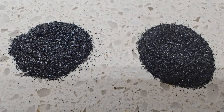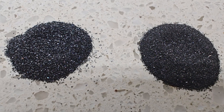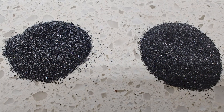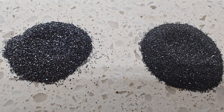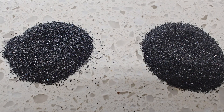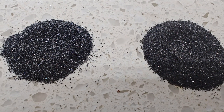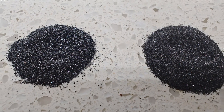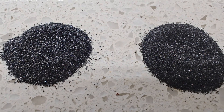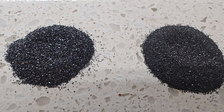Here are the two grits. The one on the left is the Rock Shed. The one on the right is Highland Park Lapidary. From this perspective, the Rock Shed 6090 is significantly larger — the grains of grit are much larger than that of the 6090 from Highland Park.